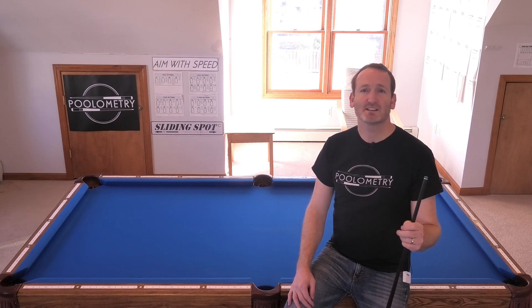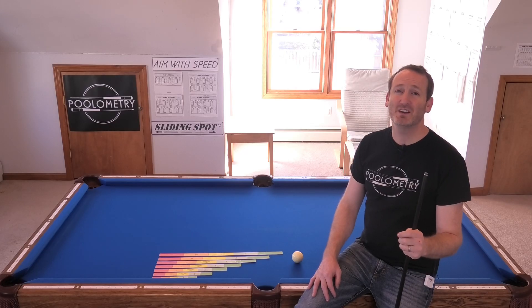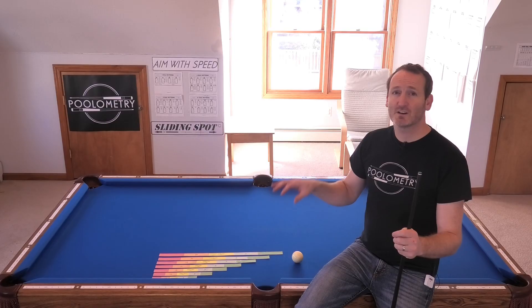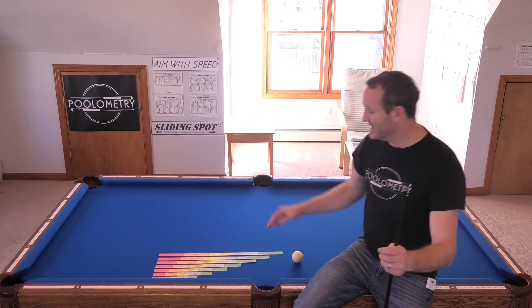In this video I'm going to demonstrate sliding spot principle 8, where I show how to kick a ball out in the open table at slow speed and at medium speed using the slow speed test shot. If you want a high degree of accuracy at slow and medium speed, you're going to need to know your table's current conditions because you need to know how far back the vanishing point for slow speed is from fast speed.